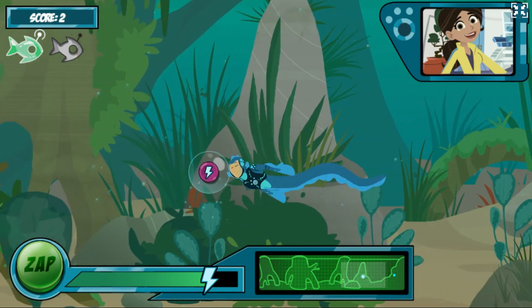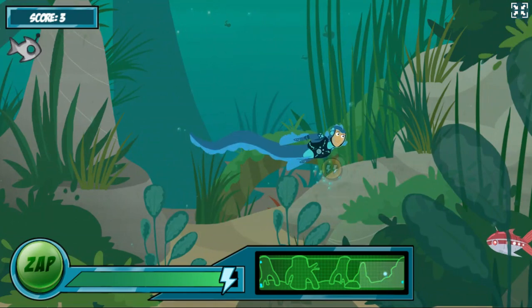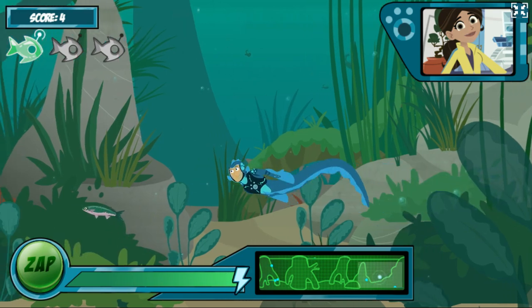Okay, I've released the next wave of robofish. You can see how many you need to catch in the top corner. I think we're getting the hang of this electric eel power suit. That's good, Martin, because things are about to get a bit tougher.